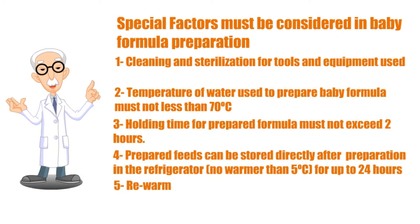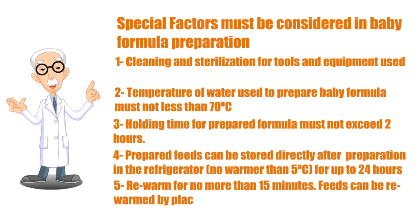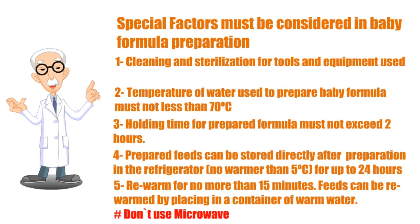Rewarm for no more than 15 minutes. Feeds can be rewarmed by placing in a container of warm water. Never use a microwave oven to rewarm feeds — microwave ovens heat unevenly and may cause hot spots that can scald the infant's mouth.